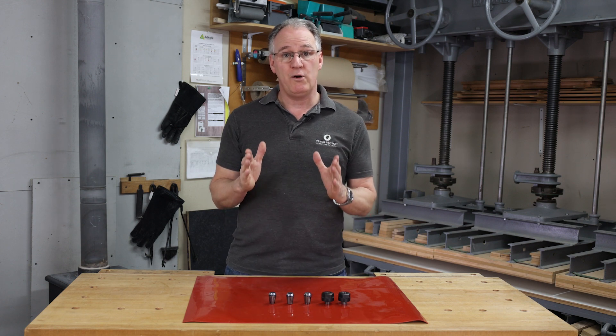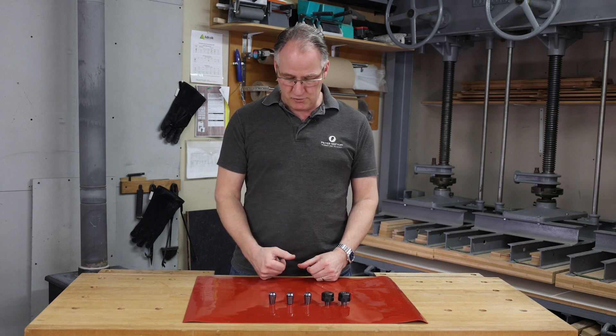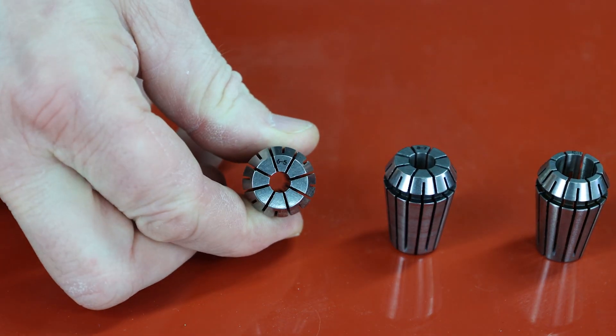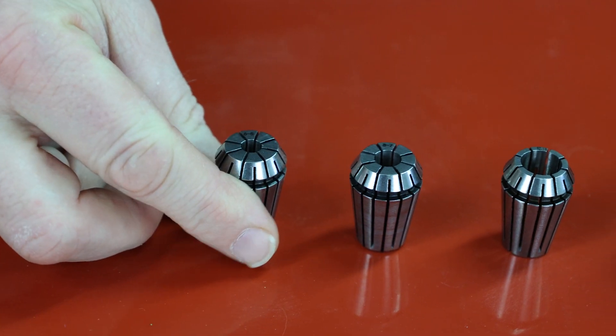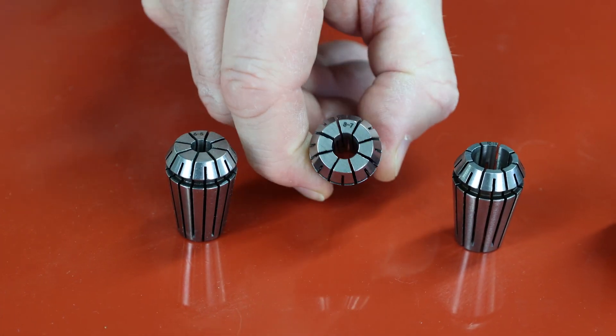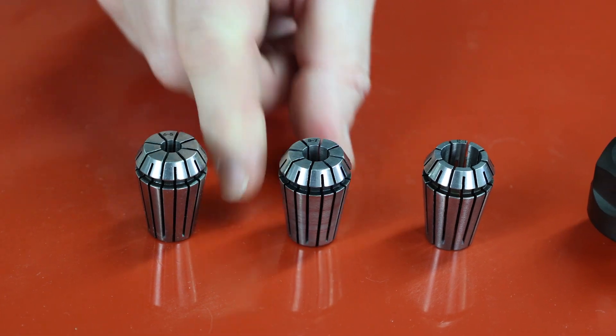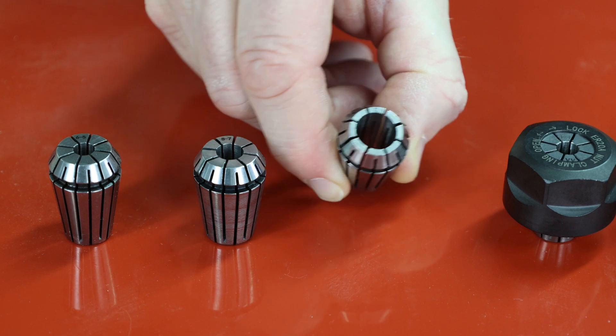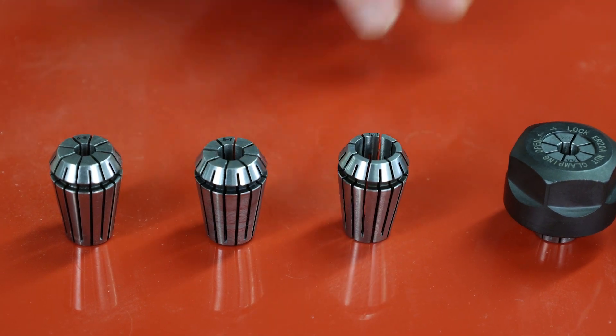But if you really are using an awful lot of metric size cutters, then you may opt as an extra to go with either a 6mm collet which will go from 6 down to 5, an 8mm collet that will go from 8 to 7, or a 12mm that will go from 12 to 11mm. That gives you quite a vast range of cutter shank sizes you can then put within your router.